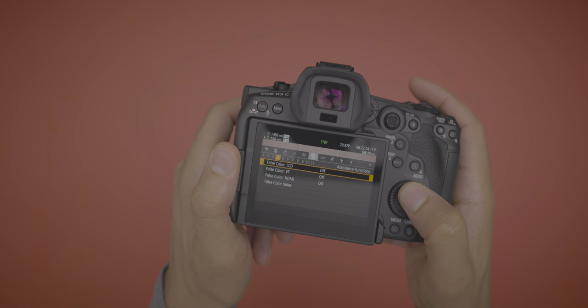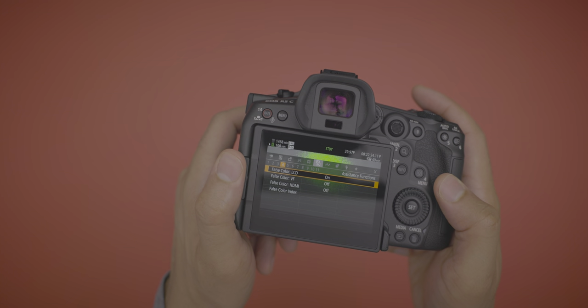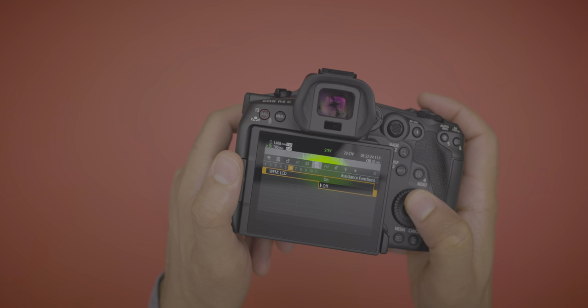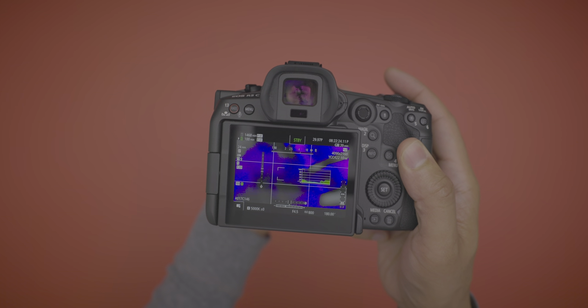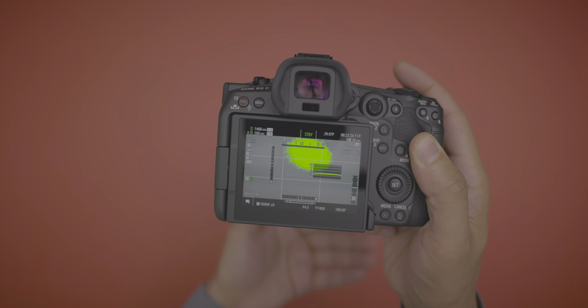You also have false color and waveforms built in. These allow you to monitor your exposure using advanced tools that would normally require an external monitor, but you get them here on the R5C built into the OS.